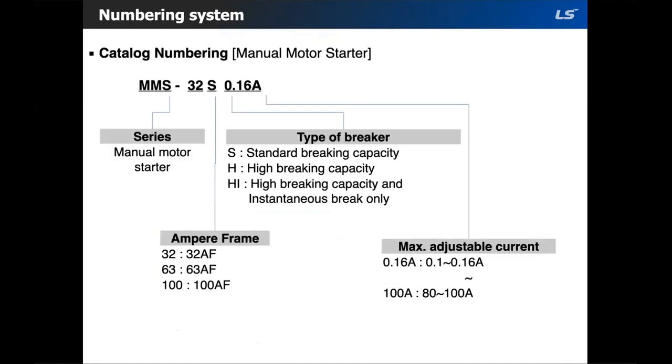Here is the numbering system for the MMS. Same as the contactors, it's really simple. The product code name comes first, then the frame size — we only have three options: 32, 63, and 100. Then you choose your braking type: standard, high braking, or instantaneous. Finally, you select the maximum adjustable amp range.